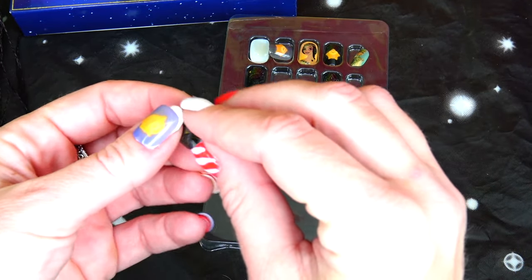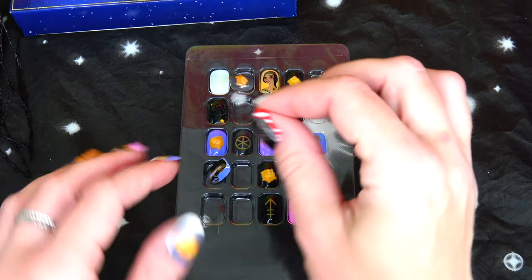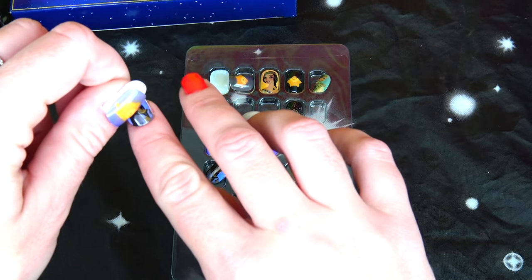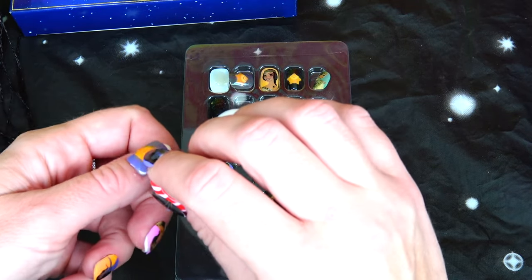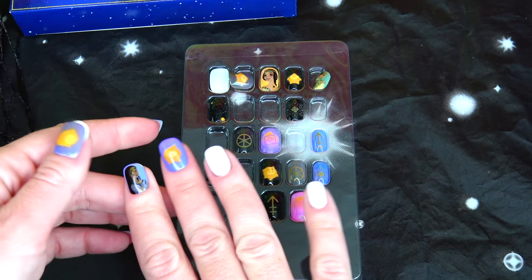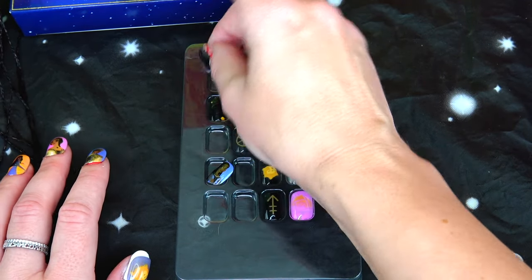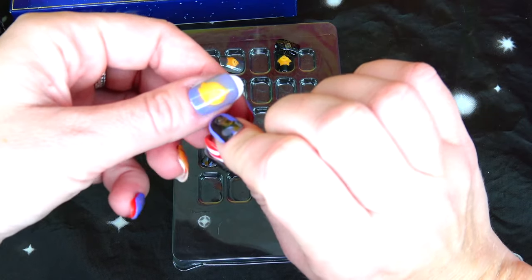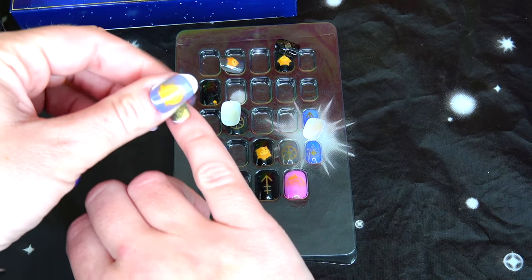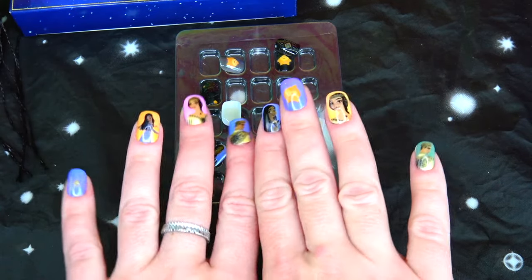I'm going to go with the black one, next Asha, then a star for the middle finger, Queen Amaya for the ring finger, and King Magnifico for the last one. Just don't pay attention to those two that didn't fit — besides that, I think they look great.